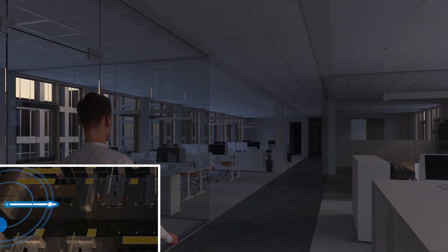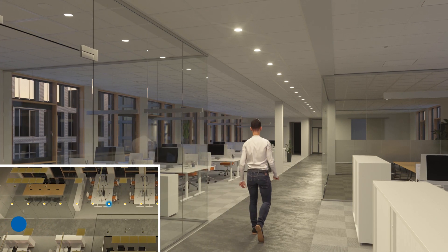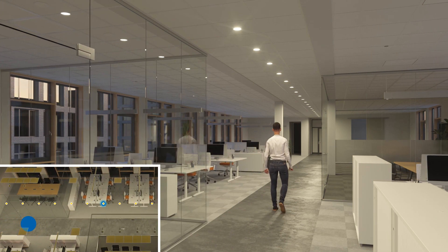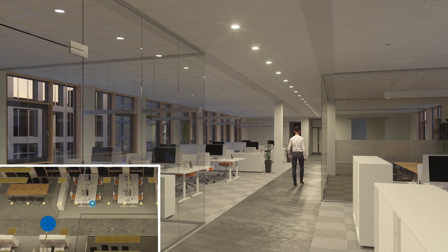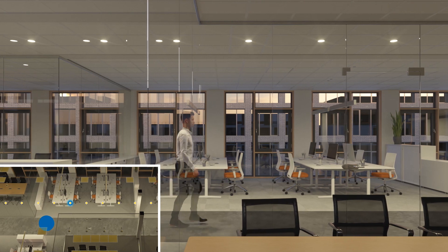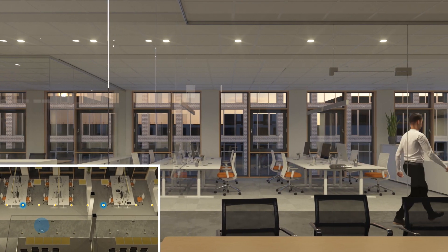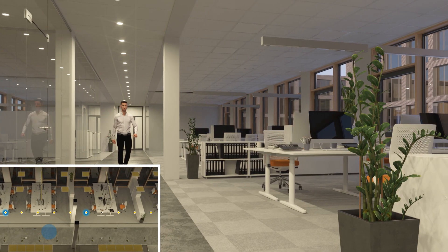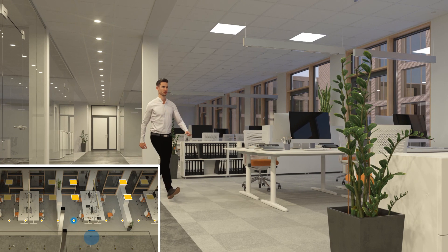Modern lighting systems must not only be highly energy efficient, but ideally must also enable convenient and individual control directly from the workplace. Once triggered by movement, light is switched in a resource-saving manner and automatically dimmed in line with daylight levels. Bluetooth components permit easy wireless lighting control.